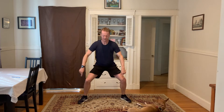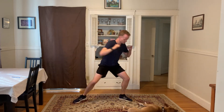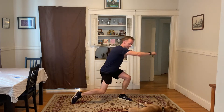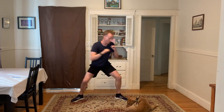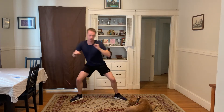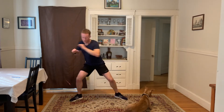Going back to our punches — sink, very wide feet, twist and twist. Make sure you don't come back up in this one. If it gets difficult, yes, but if your knees are okay and you can handle it, stay low. Five, four, three, two, and one.